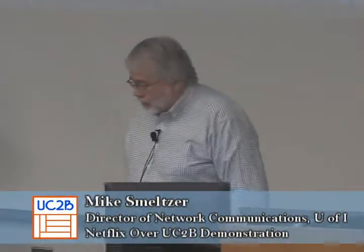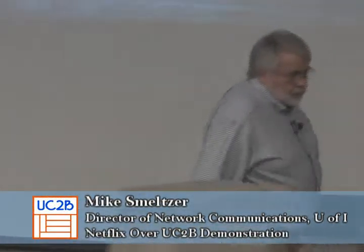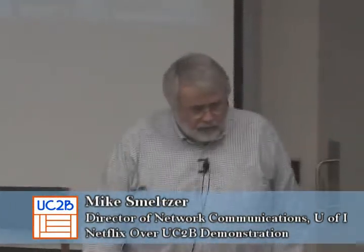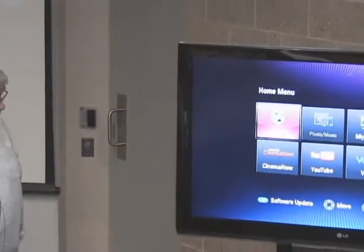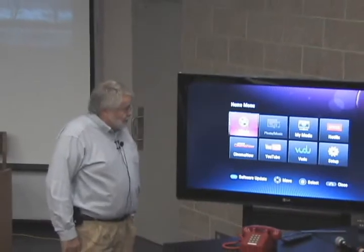One of the things we can do with this is run a Blu-ray player. If you've bought a Blu-ray player at all recently, you'll see they all come with internet connections on the back, or the possibility to plug internet in. We have an old movie in here just to make sure this is working, but one of the things we can do is go to Netflix.